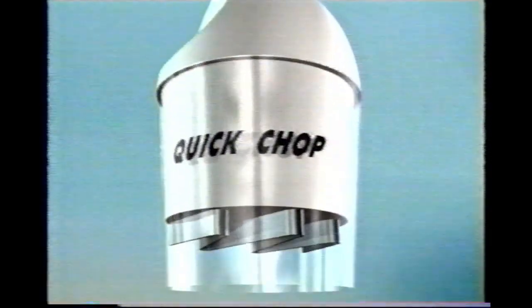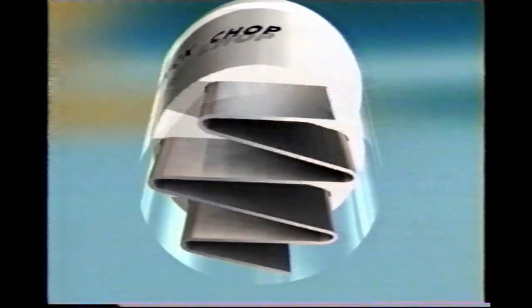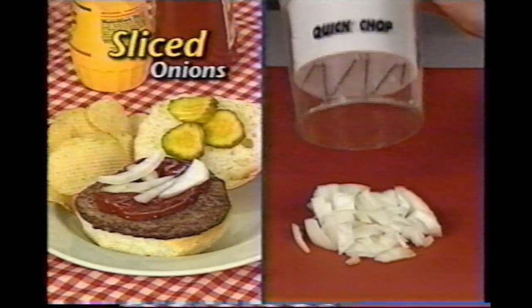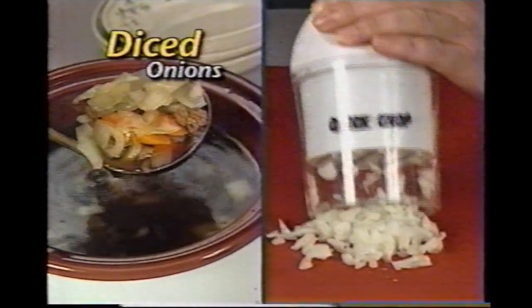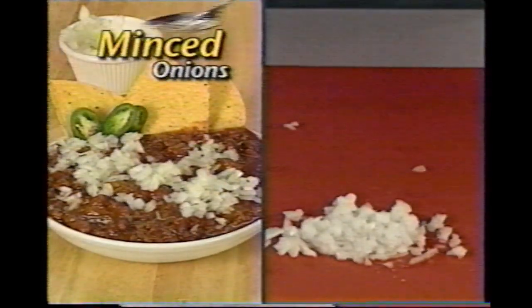Here's the magic: the second you tap down, six carbon steel blades slice your food perfectly. Then as they retract, they cleverly rotate, so the next time you tap down, the blades chop in a completely different area. Just tap the Quick Chop for sliced onions on a burger. Tap again and you've got diced onions — great for soups and stews. Tap again and enjoy finely minced onions with no tears, an ideal topping for chili.